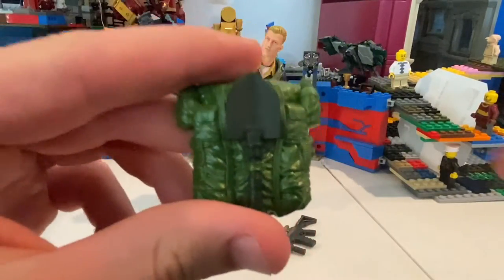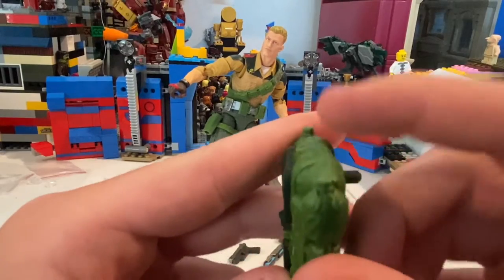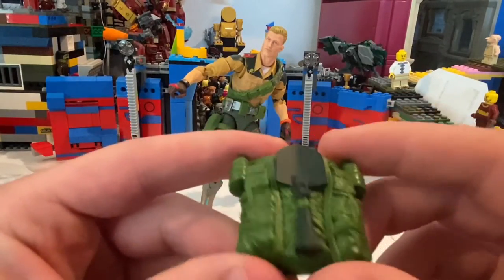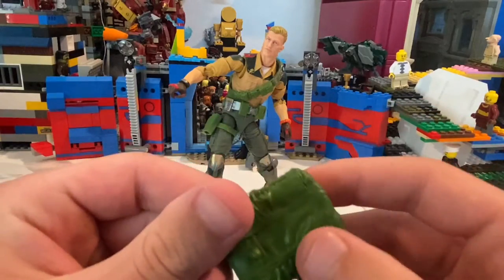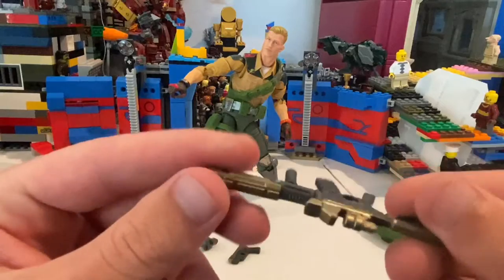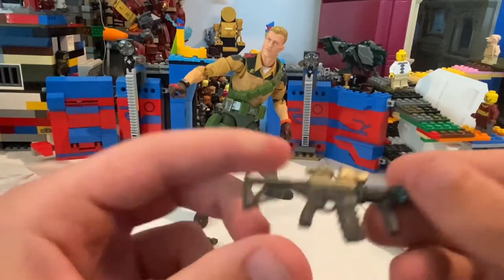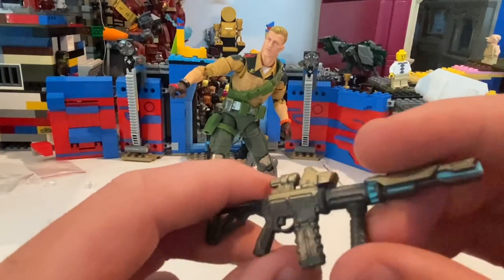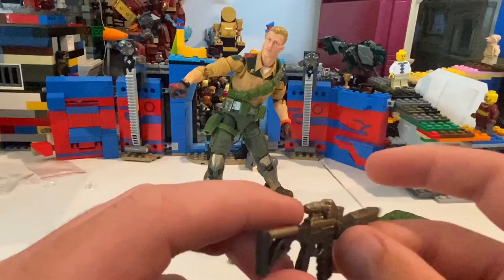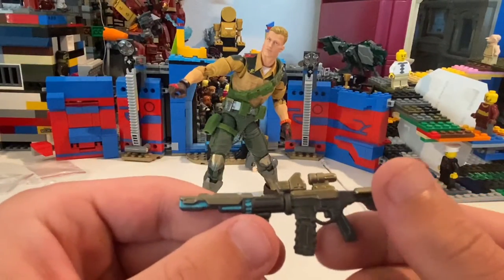So he comes with this backpack — it has a shovel. It has some sculpting details, but I think they could have added a little more painting details for the bag. And then he comes with an SMG, or I think that's what this is. And this looks really cool — it has a mag, grip, different type of barrel, and then the sight. Really good paint throughout and good sculpting.